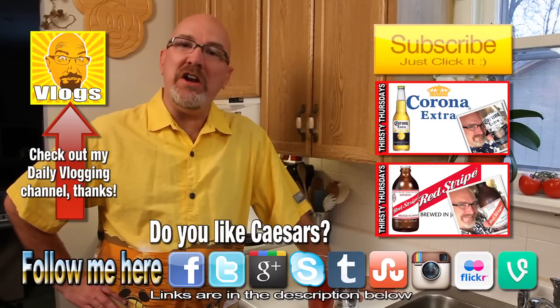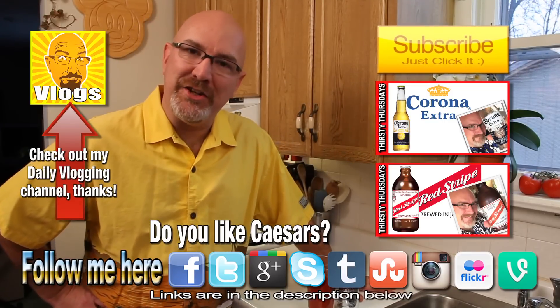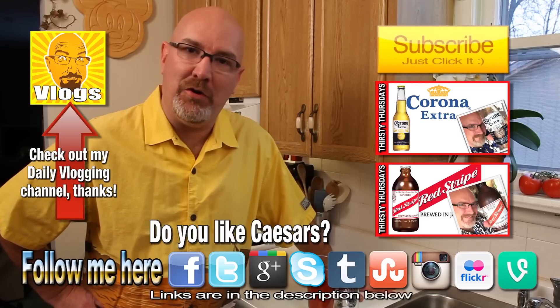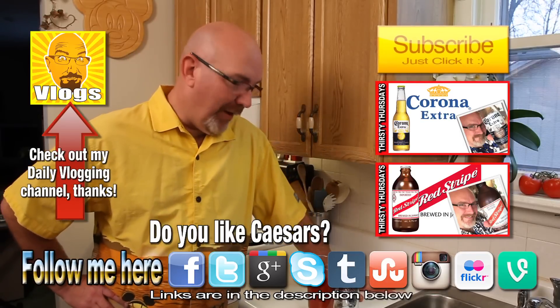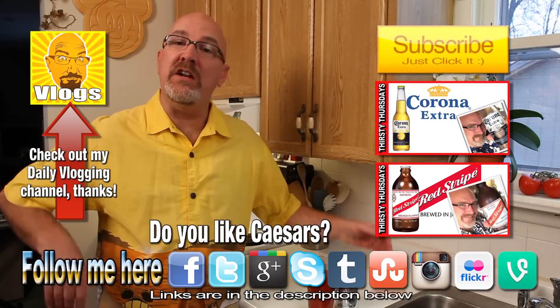Anyway guys, so there you go. Thanks for watching another Thirsty Thursdays. I just did like seven videos in a row and I'm losing my mind. Thank you very much for watching. If you like this video, give it a thumbs up.